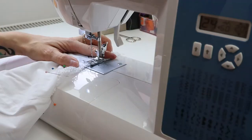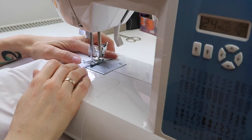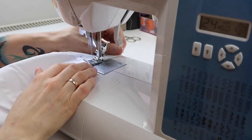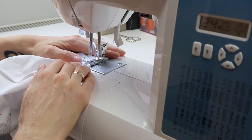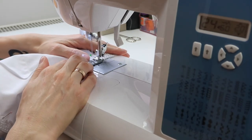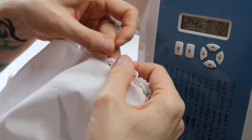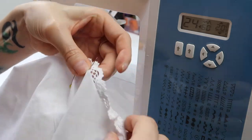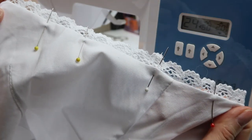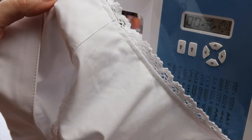I sewed the lace on the armholes using an overlock stitch — it's a stretchy stitch, but you can use a straight stitch, another stretchy stitch, or a zigzag stitch instead, whatever works for you. Then I folded the lace inwards and pinned it in place.